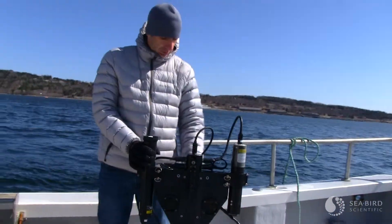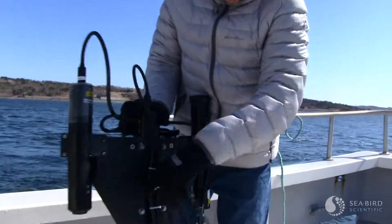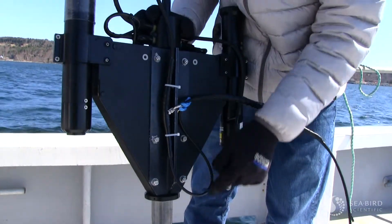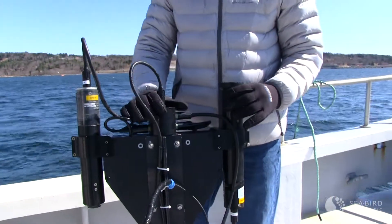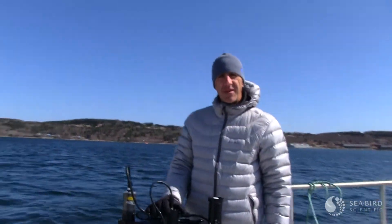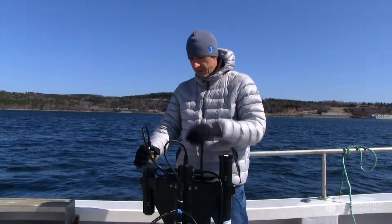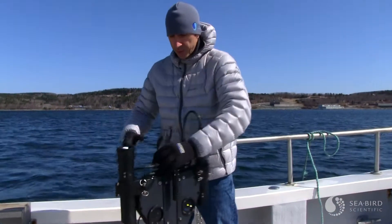The first thing you do is get it all trimmed up. You can see the deployment cable is attached here with a shackle, and then the rest of the electronic part of the cable is trimmed up so that it's not dragging in the water, so that you get good tilts. To get the best data you need to have tilts of less than two or three degrees. The best way to do that is to make sure all of your cables are trimmed up so that they're not producing a lot of drag.